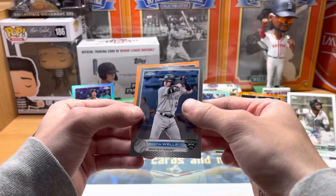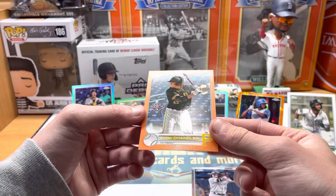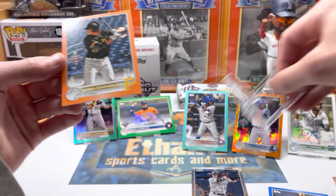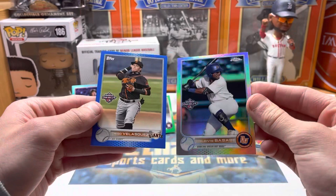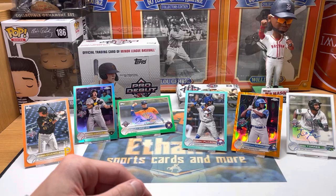Let's see what this orange is - not an auto, but Bubba Chandler Pro Debut orange, another out of 25. Two orange out of 25! That pack had three numbered cards in it - love it, love it, love it. Might have to try another box of these. I'm not going to put these two on the stand because I'm kind of out of room, but I'll definitely try and replace the next auto.